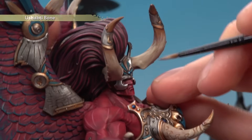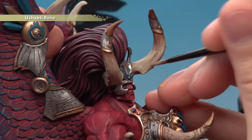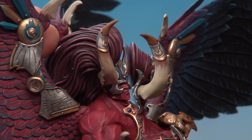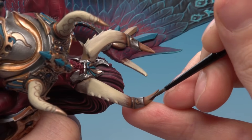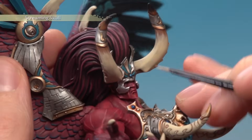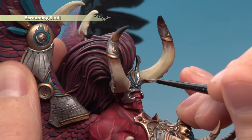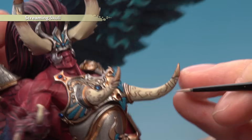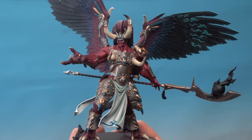Apply a second thin coat of Ushabti Bone across all the bone, but on the head horns only go about halfway. Then add Abaddon Black to the head horns only — just above the metal collar, painting lines towards the tip so most of the way down, with some brown still showing through. Finally, highlight all the paler bone-coloured areas with Screaming Skull: follow any ridges on the horns and also highlight the pattern on the chest horns all the way around. The bone is now complete.